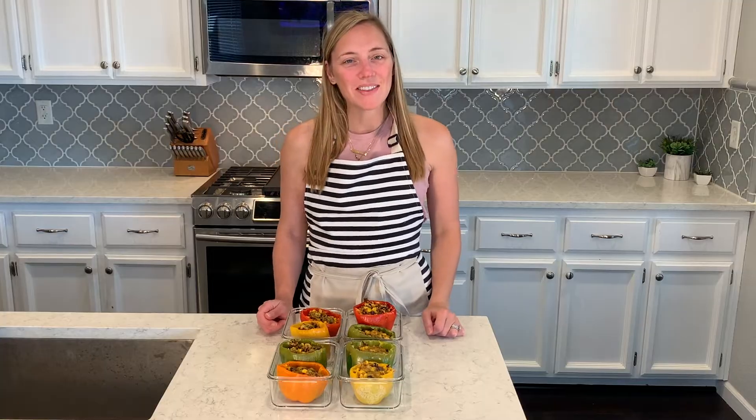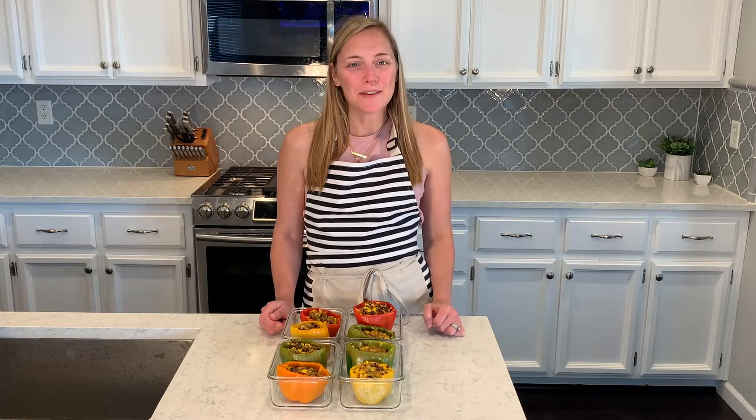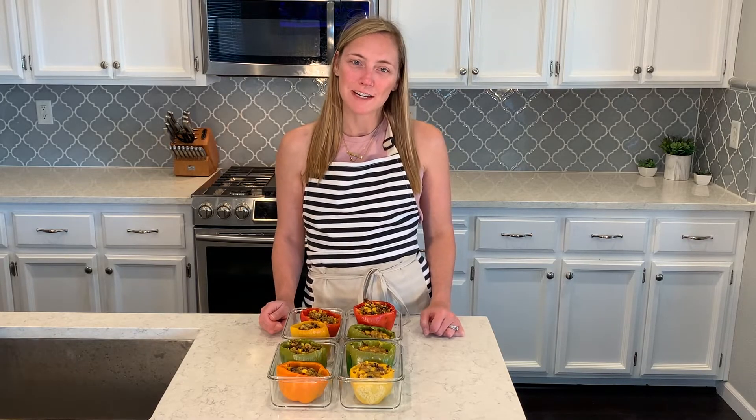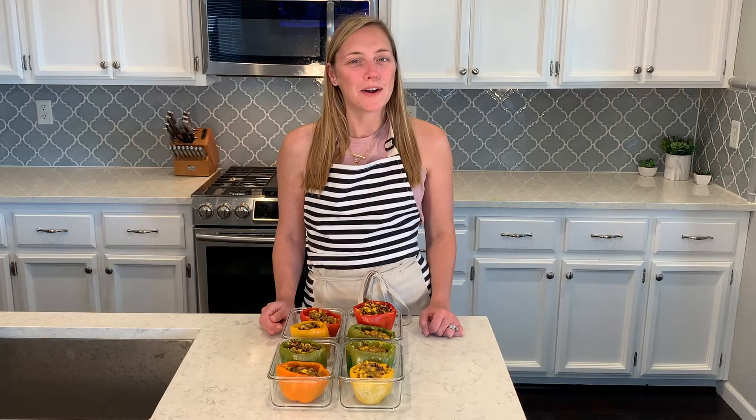Our easy healthy lunch is ready for the week! Check the description box for the recipe, and leave me a comment if you have any questions — I'd love to hear from you. Don't forget to click subscribe so you don't miss next week's lunch meal prep video. Have a great weekend, and I'll see you next time — bye bye!